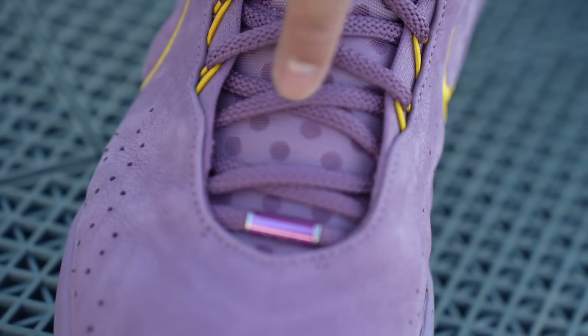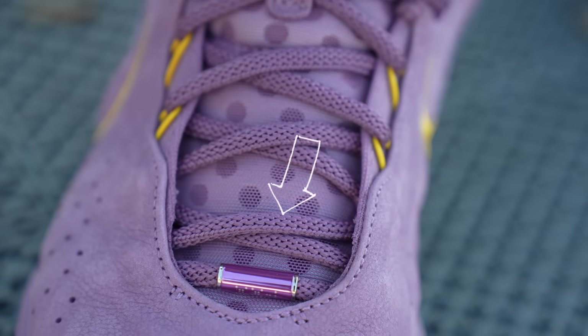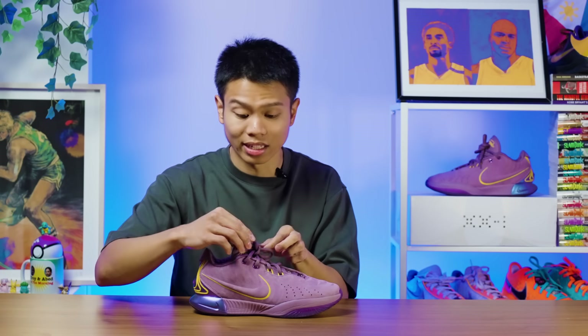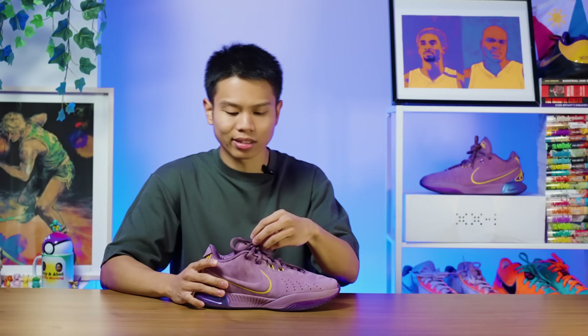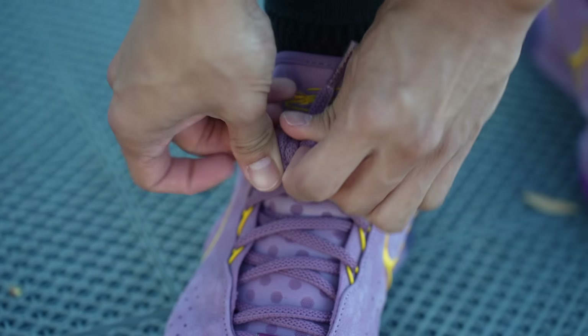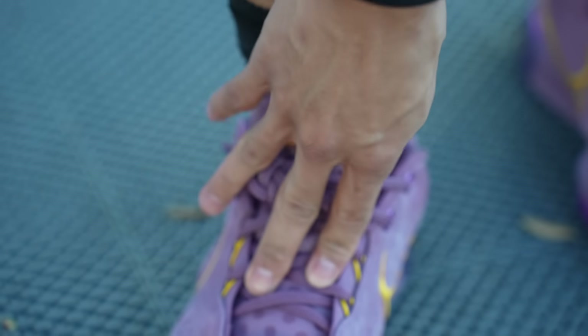The laces are now thicker and they are rounded. Chris brought up the potential problem that these type of laces may have — thick laces usually loosen up much easier — and he was correct. When I first played with these shoes, I kind of lazily just tied them without double knotting, and they easily just loosened up. So with these type of laces, you have to double knot. But the funny thing is when I did double knot these shoes, the lace length was too short — I just had the exact amount.